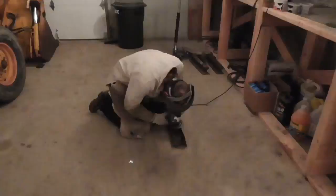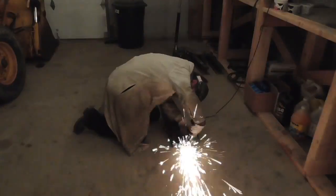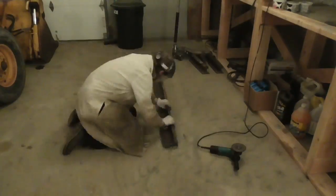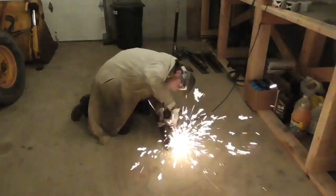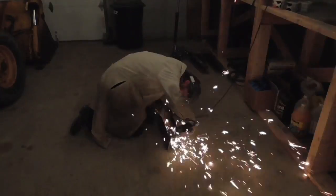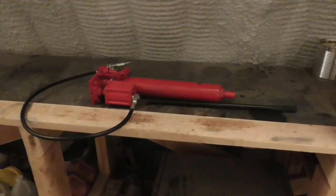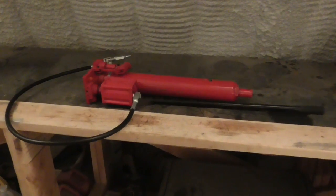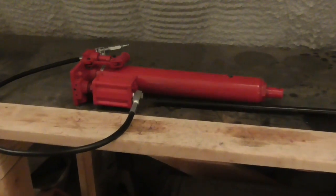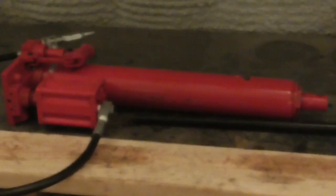Good afternoon, and welcome to The Idahoan Show. I got to thinking that it's high time I built a better hydraulic press for rifling gun barrels. So I started by cleaning up an old piece of railroad iron and procuring a long ram hydraulic jack. I went with a jack that can be operated either manually or pneumatically for added convenience.